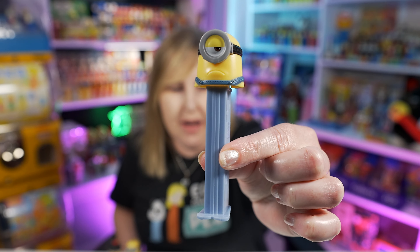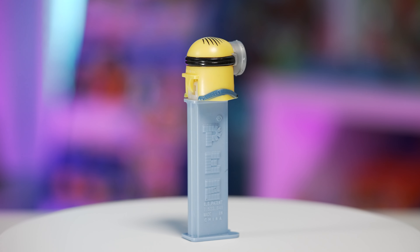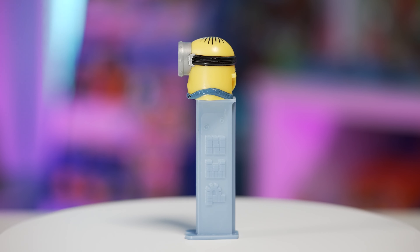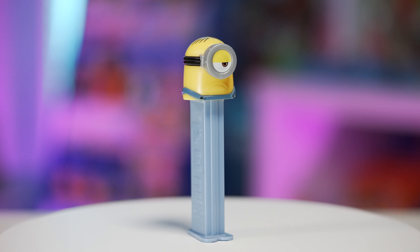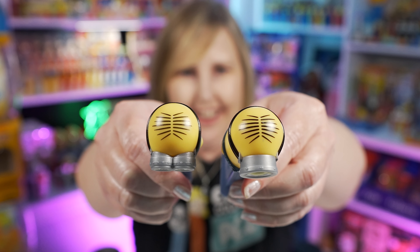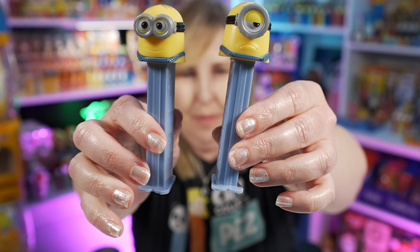Also in 2015 we got Minion Stuart. This one just looks grumpy. This Minion Stuart PEZ has only one big giant eye with the goggle, has the frown, and the top of little overalls there as well. And he also has a little hair up there — I think that's a fun added little detail to the top of the PEZ.